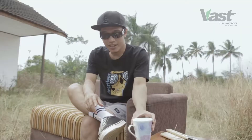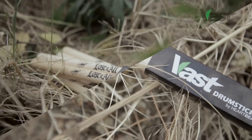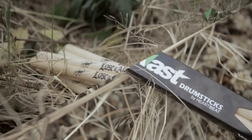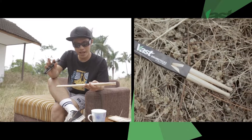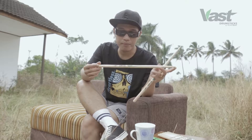Ini kebetulan signature drumstick saya yang berbahan hikori. Ini produksi dari Fast Drumstick, ini benar-benar real USA hikori. Saya menggunakan ukuran 5A. Berbeda dengan tadi yang saya ceritakan ketika saya menggunakan maple – kalau di maple itu lebih ringan, jadi saya menggunakan 5B. Nah, ketika di hikori, saya menggunakan lebih kecil dari 5B, yaitu 5A.